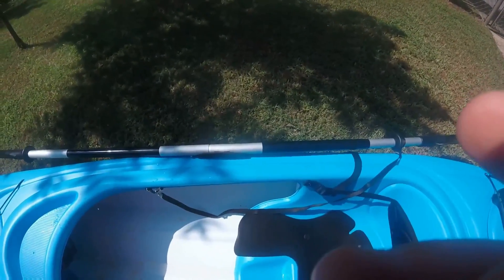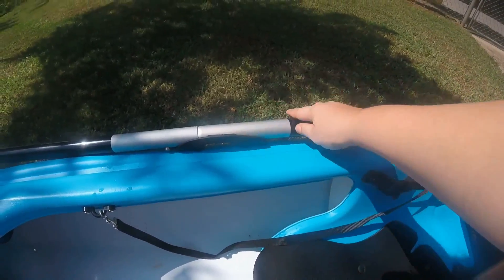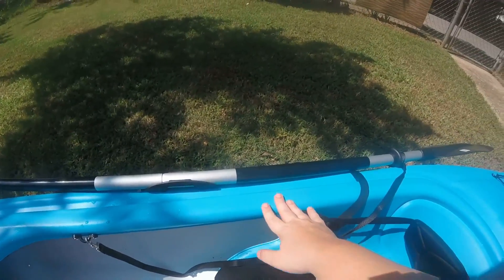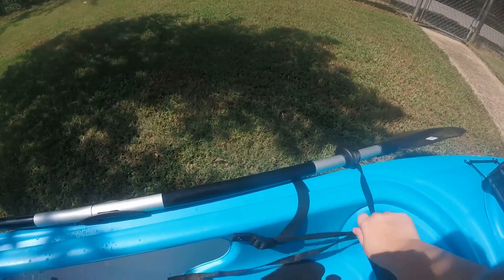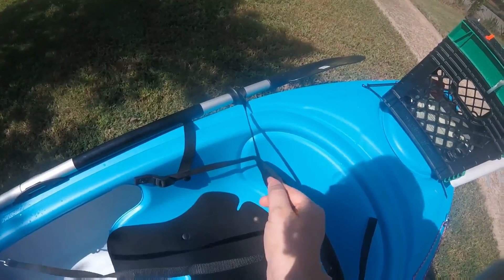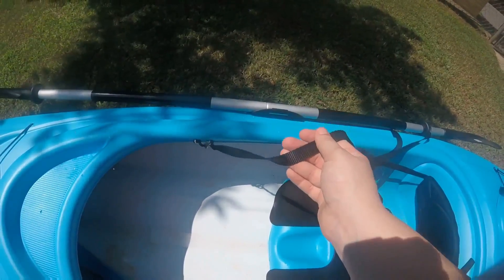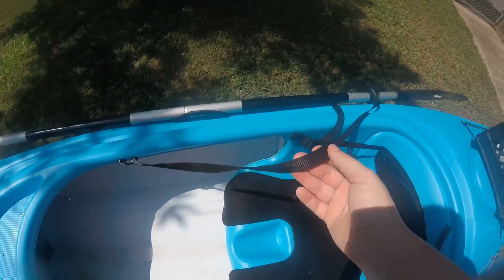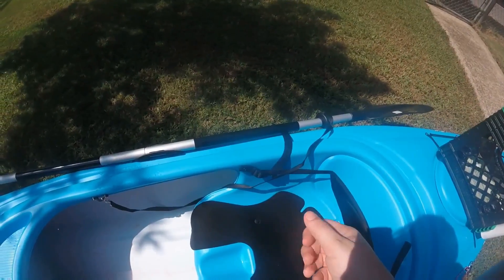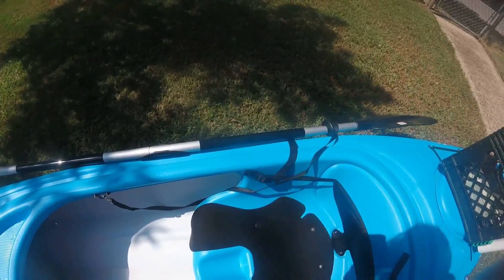The first thing I added I've already done a video on, and that is this paddle holder right here. I haven't had any issues at all with it — this paddle stays in there and I'm not worried about it dropping out. To go along with that, I bought just a little dog leash for a dollar at the dollar store, and that is acting as my paddle leash. It's worked perfectly. When I was fishing in Jocassi, I had to drop it at one point when I was getting a bite, and I didn't have to worry about it at all.